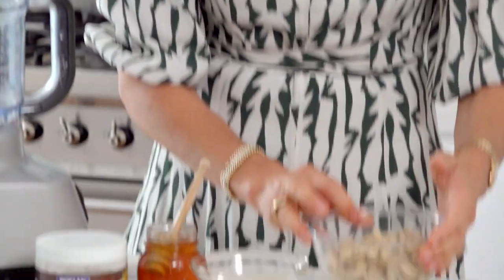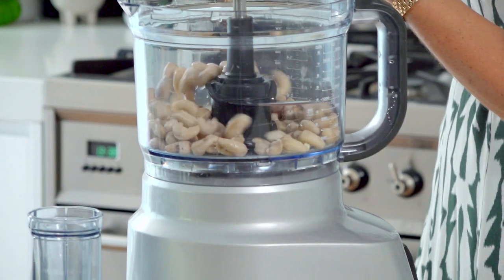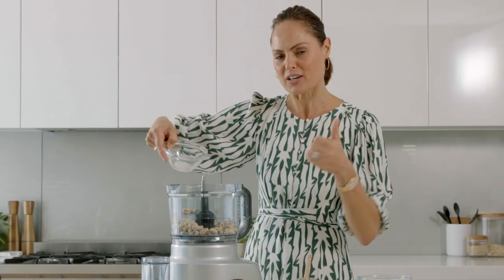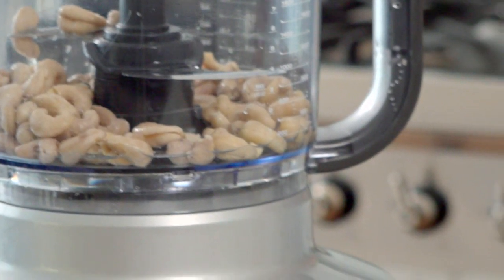I'm going to make my creamy cashew filling. I've gone ahead and soaked my cashews overnight. I'm also again using my Bioglan Organic Virgin Coconut Oil — it's so versatile. I also add a tablespoon of coconut oil to my smoothies just to get all the extra nutrition that I need.